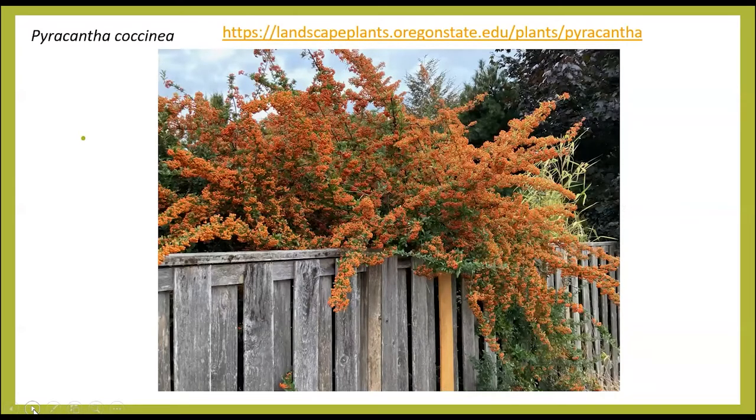And this is Pyracantha coccinea, 'Orange Glow.' It's a broad-leaf member of the rose family, prized for its beautiful berries. You can see it's quite dramatic, draping over a gray fence. It's a multi-stemmed evergreen shrub that bears a lot of fruit. The birds surely love it — it's pretty dramatic.